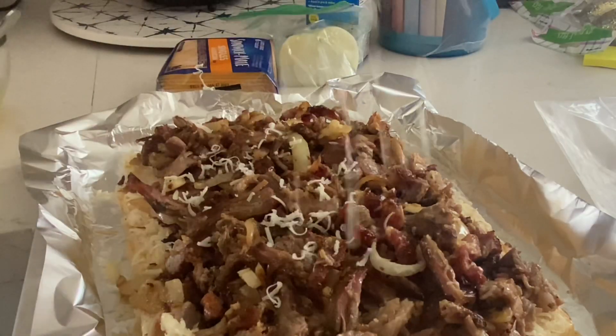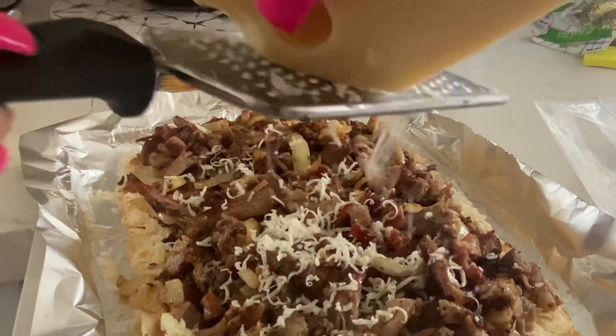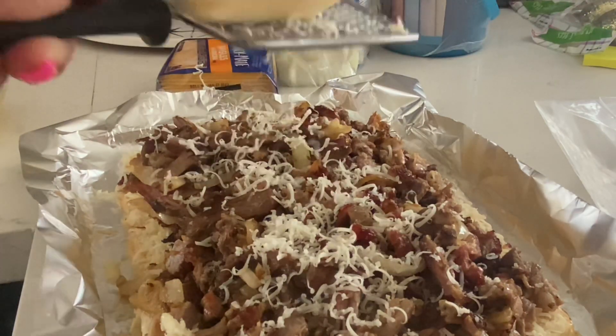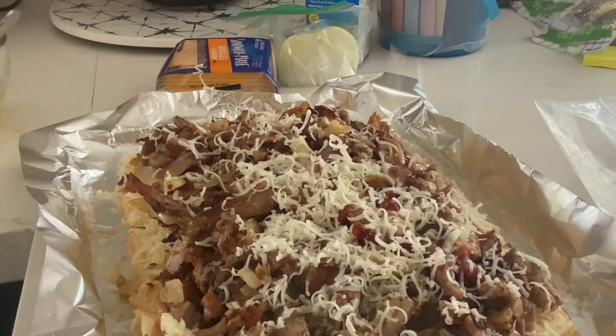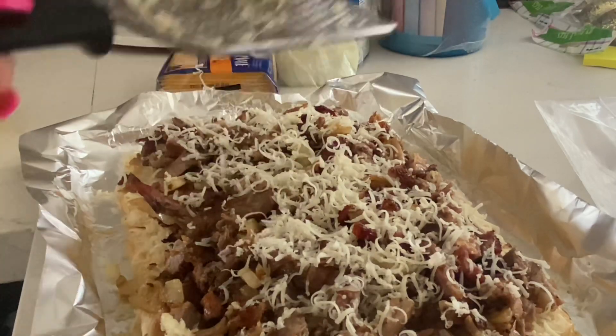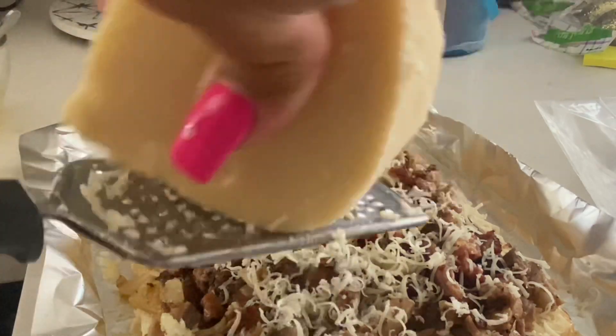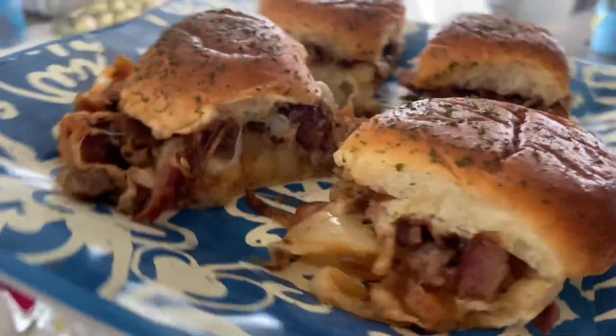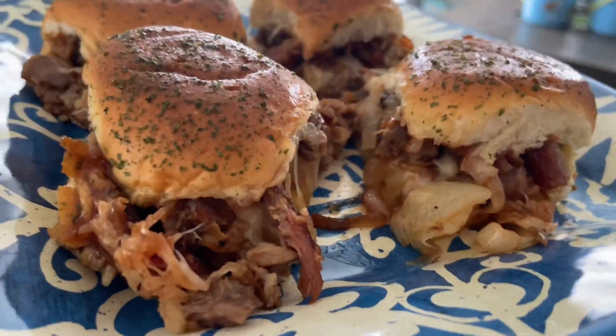After I shred this cheese, I'm going to put the top layer of the Hawaiian bread back on top. I'm going to brush on some butter, throw on some parsley, pop it in the oven for 10 to 15 minutes depending on your oven, at 350 degrees. And this is what it came out to look like. The kids loved it. We will definitely be making this again.